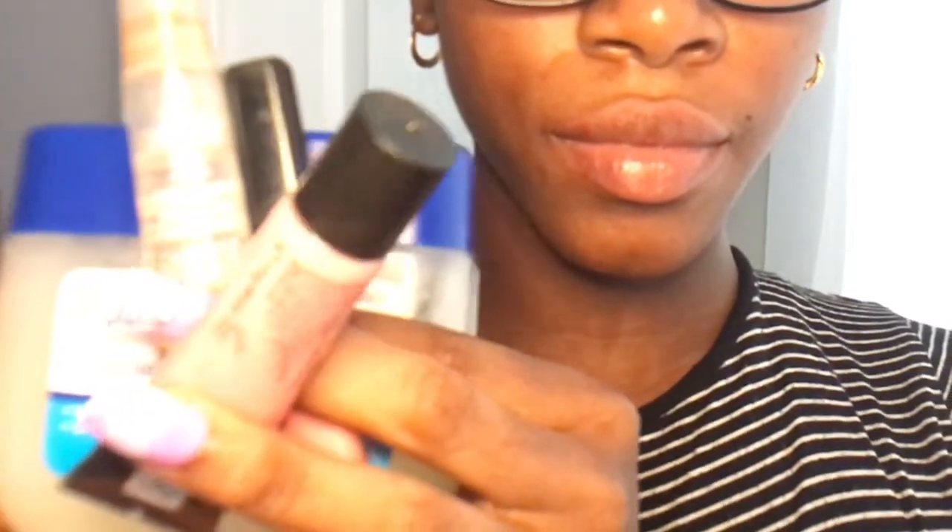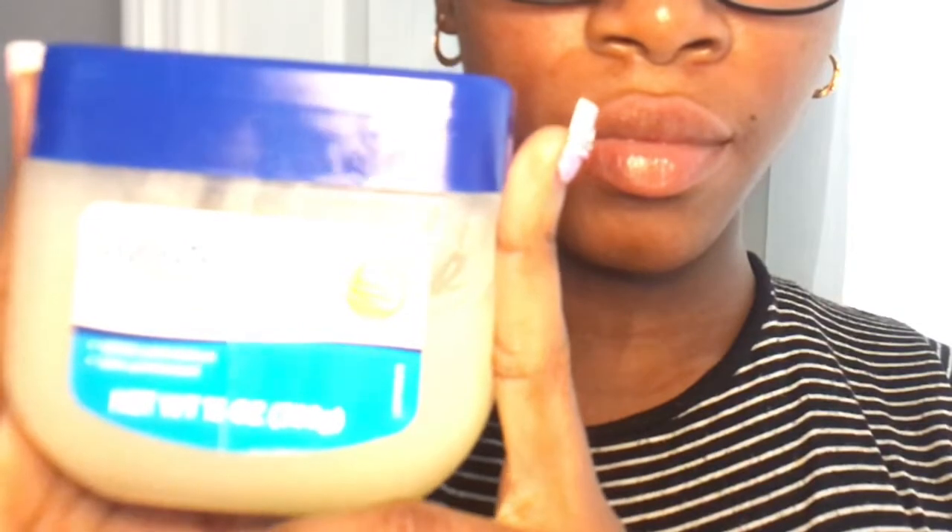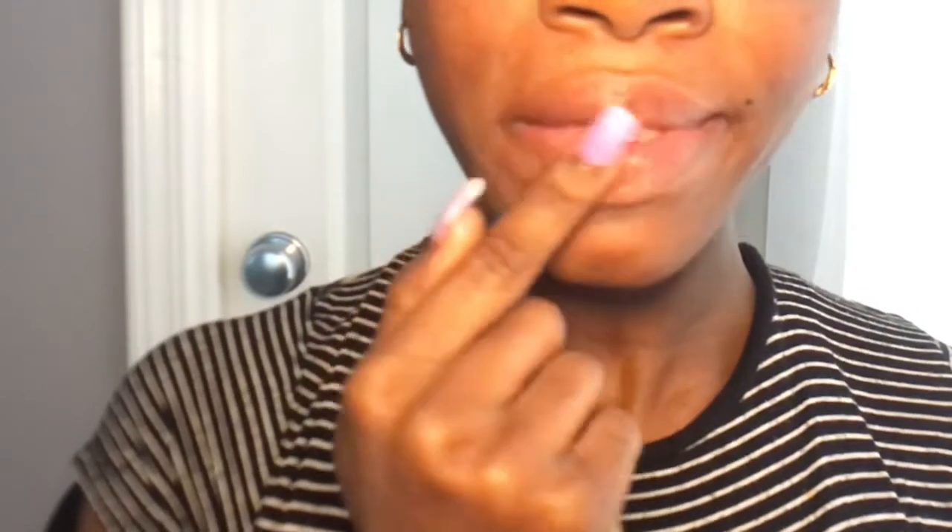What is up my darlings, welcome back to my channel. As you can see by the title, I'm going to be showing you how I do my lip gloss plus lip liner combo. The first thing I use is Vaseline just to moisturize my lips — I take a little bit and rub it all over my lips just to get started, because you don't want to start off with dry lips.